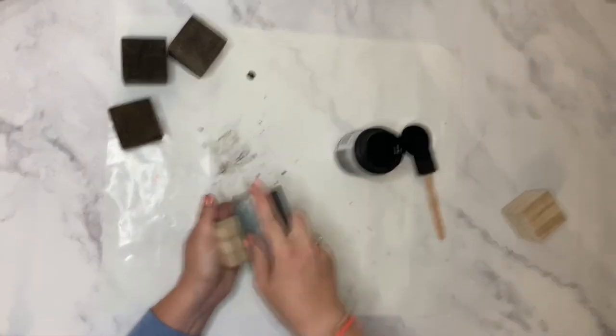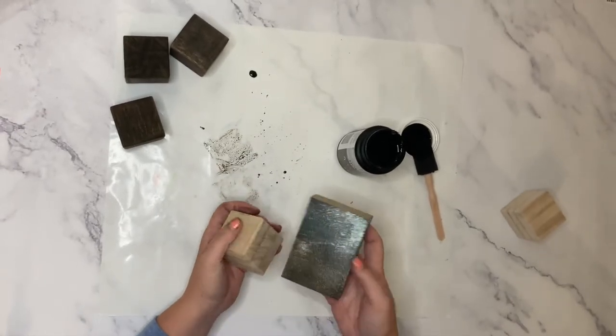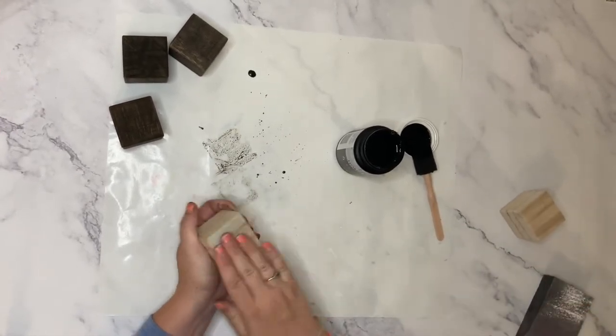If any of your blocks have some leftover sticky residue from the UPC sticker, just lightly use a sanding block or sanding paper and that'll get that sticky right off.